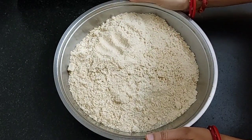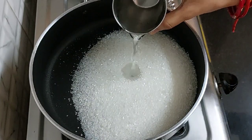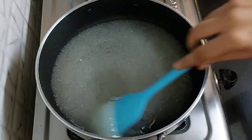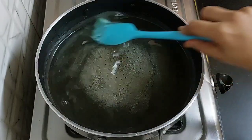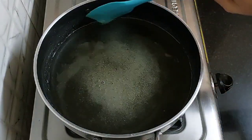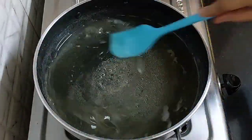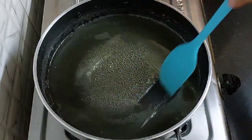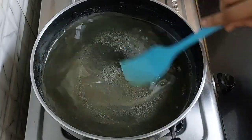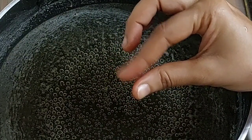Now let's make the sugar syrup. Take 1 and a half cups of sugar in a pan. Into this, add three-fourth cup of water. Stir and dissolve the sugar on low flame. It won't take much time for the syrup to cook because we have taken only half the amount of water to the sugar. We need to cook the syrup until we get 1 and a half string consistency. If you are not comfortable with string consistency, cook the syrup for 7 minutes and you will get the same consistency. It has been 7 minutes — we are getting 1 and a half strings.